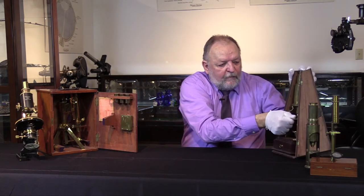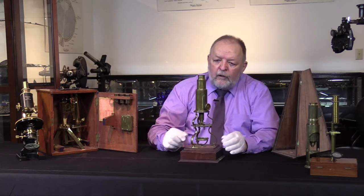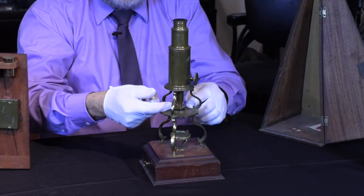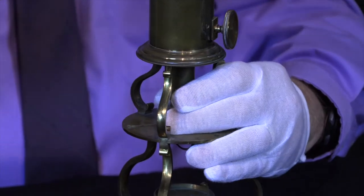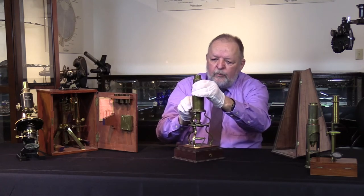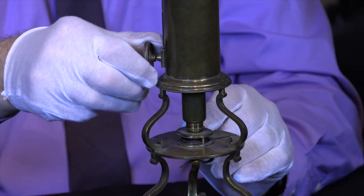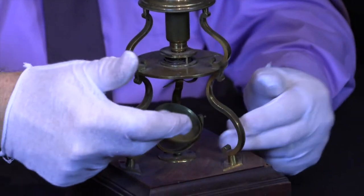Now we get fancier. This is kind of a European-style Culpeper microscope, mid to later 1800s. You have a stage here with a spring clip so that the slide is in a firm mount. We have crude focus by moving this tube up or down. We have a finer focus by using the knob on the side with the gears here — it will move in a much finer manner than just the crude focus of the drum microscope.